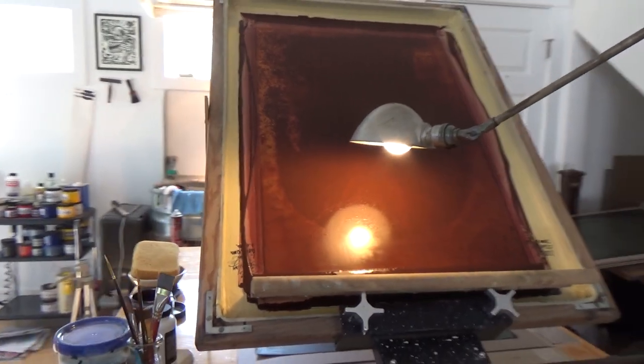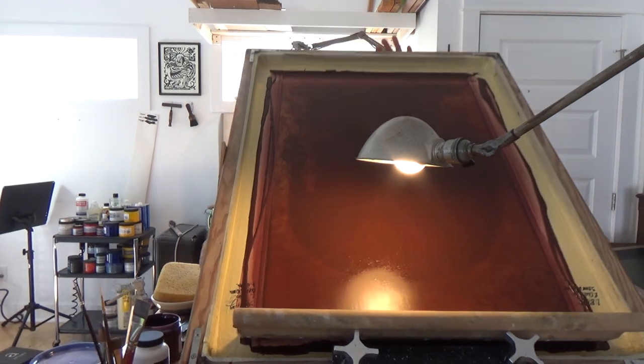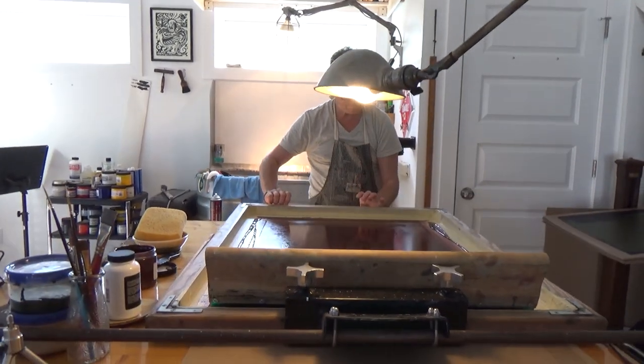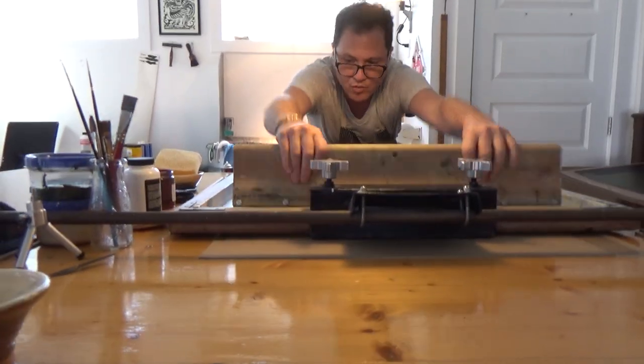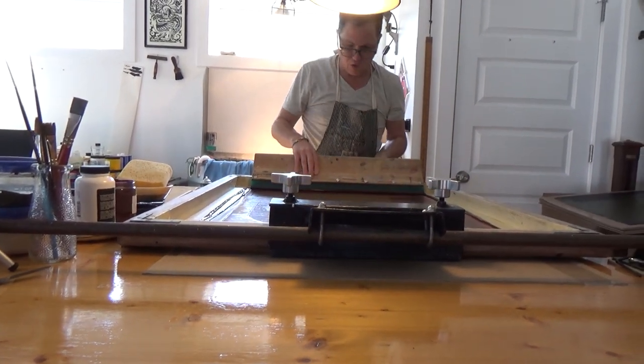Screen printing is basically taking a stretched screen in a frame, a very fine mesh screen, and creating a stencil on it, and forcing ink through the stencil to make an impression on the other side.